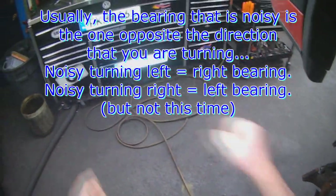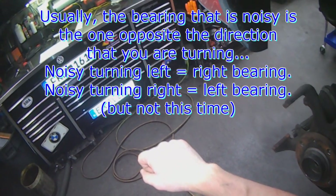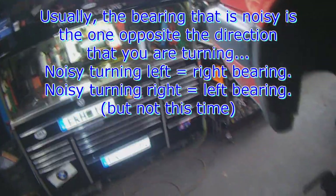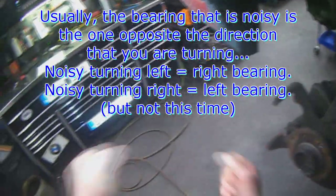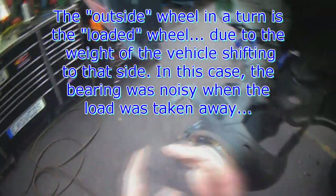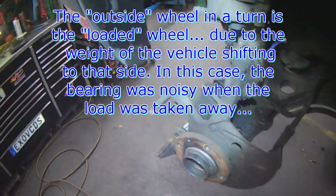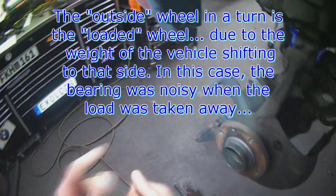When driving and turning to the left, the noise got louder, and when turning to the right the noise went away. Now usually when you turn right, that puts load on the left side, and a bearing usually gets noisy when it's under load. In this case it was noisy when the load went away and moved to the other side — strange.